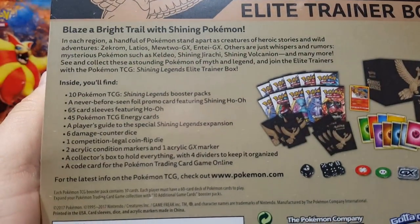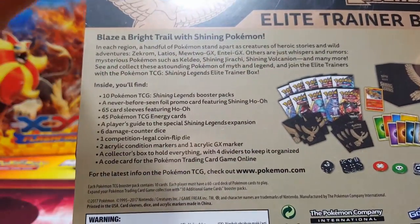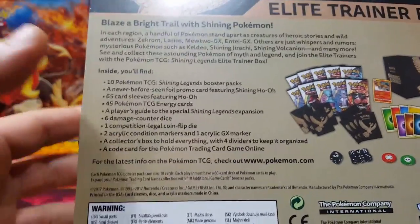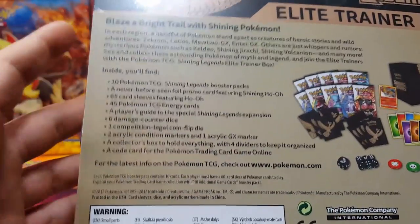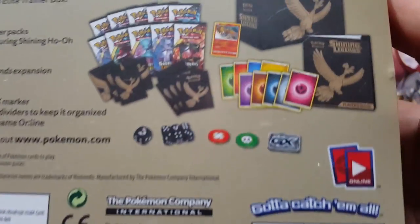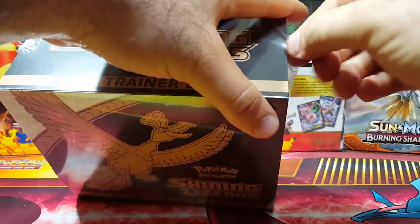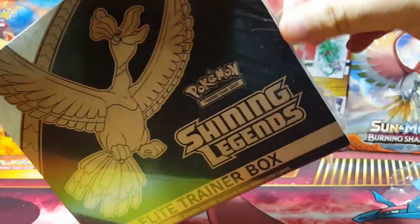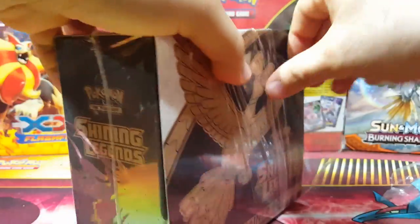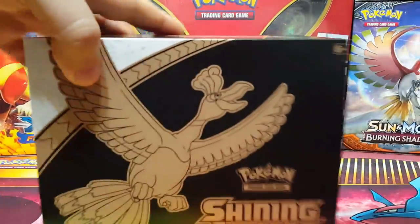So this is what you get: 10 Shining Legends packs — you get 10 instead of the usual 8. Of course you get the Shining Ho-Oh in this. There are other Shining cards in the set, the sleeves, energy cards, player's guide, dice, markers, the box, and the code card. This is just such a nice set that I think it will be really nice for value purposes. I think you guys should go out and get it. I think they might be around $50 at retail, but you can probably get it cheaper elsewhere.